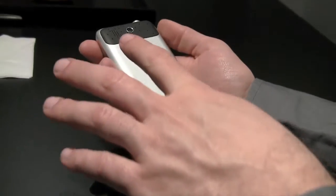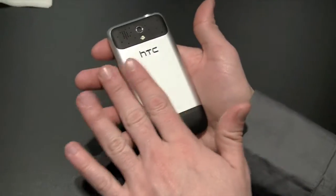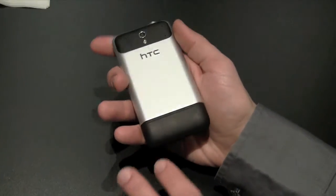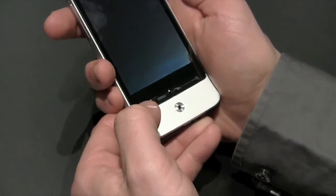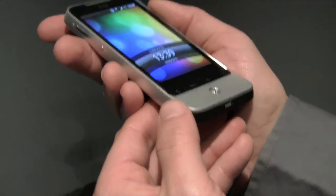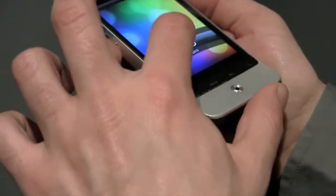On the back, because we have an all-aluminum frame, you have to put the antenna somewhere — it's in the battery door here. This is a 5 megapixel camera with flash. And if we turn it on, you can see this beautiful AMOLED screen.